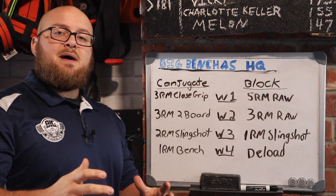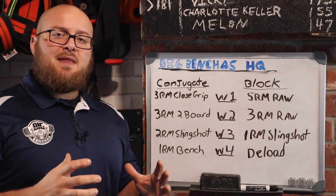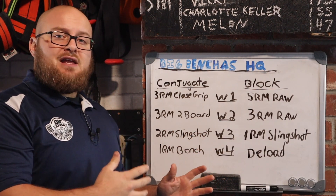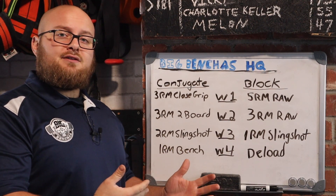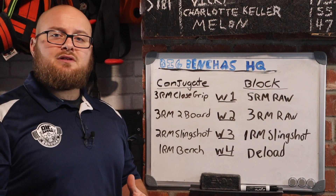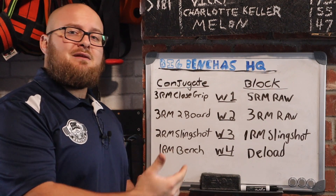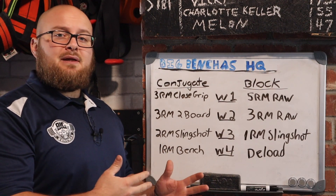When it comes to benching heavy every single week, this is not for everyone. Keep that in mind. Everyone is not going to respond well to benching heavy on a weekly basis. Some are going to see really great progress doing this, while others are going to be better taking a more linear approach in which they are steadily building volume and intensity. So everyone's going to be a bit different.